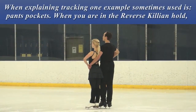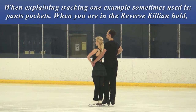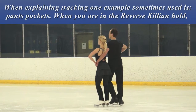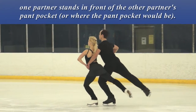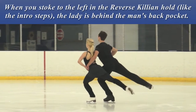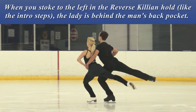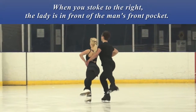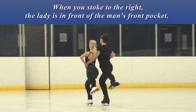When explaining tracking, one example sometimes used is Pants Pockets. When you are in the reverse Killian Hold, one partner stands in front of the other partner's pants pocket. When you stroke to the left in the reverse Killian Hold, the lady is behind the man's back pocket. When you stroke to the right, the lady is in front of the man's front pocket.